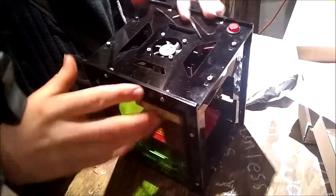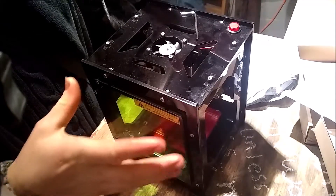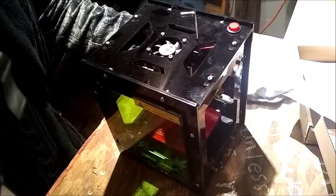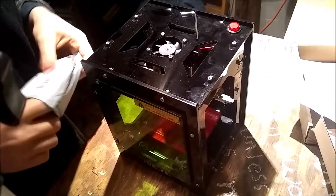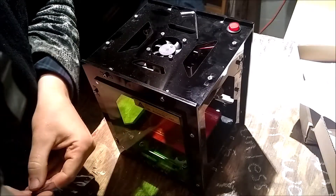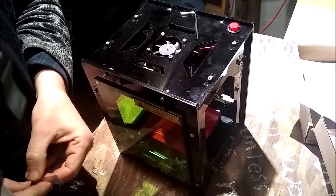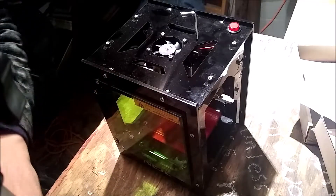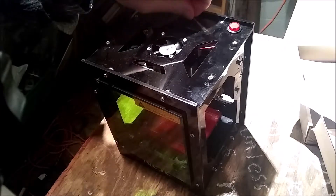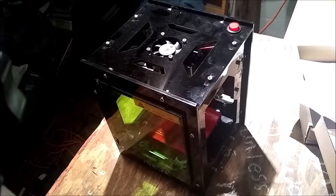So my laser printer, my laser etcher, burned out its first laser. We got it secondhand, so I can't say for sure what the case was there, but I know you've got to replace them every now and then. So we ordered a replacement laser, and I have no idea really how to do this. I watched a YouTube video, but I thought I'd just take you along with me on the journey to discovering how to replace this laser.